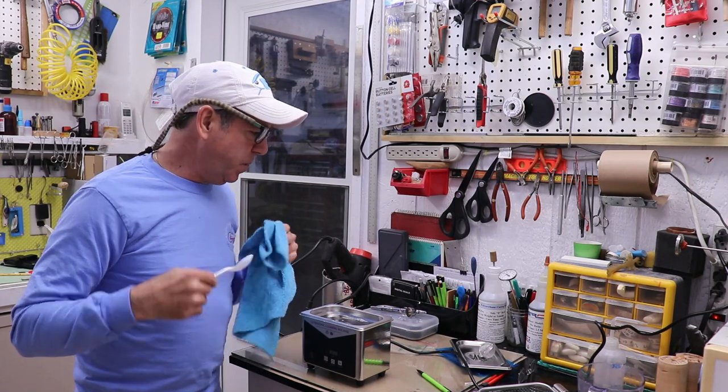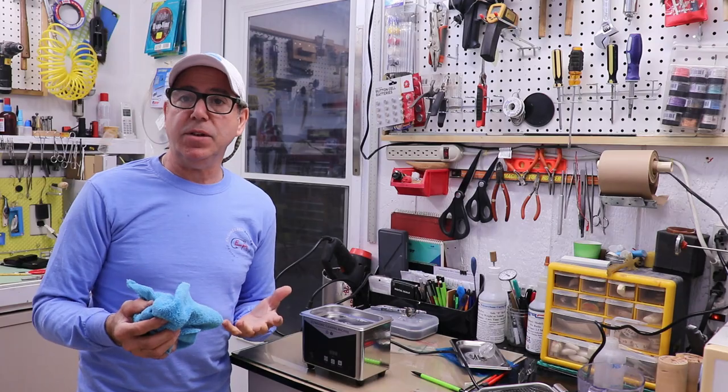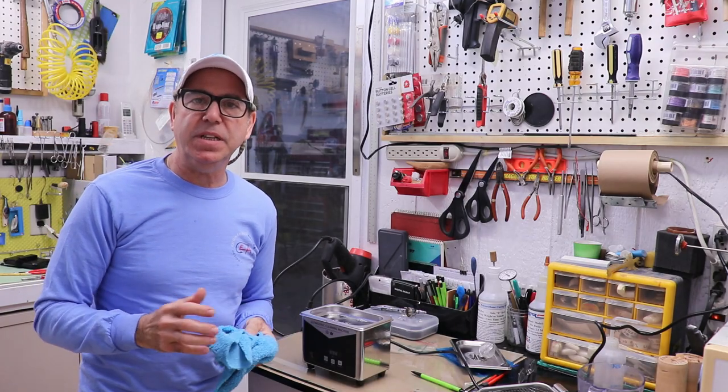So the next question is whether I completely dismantle the airbrush or leave it intact and see how it cleans. But I think I'm just going to pull it completely apart — I want to set it up for success.